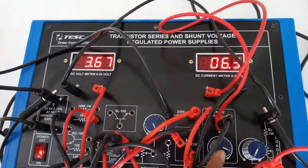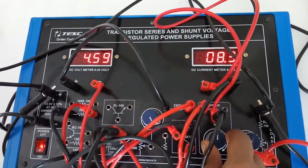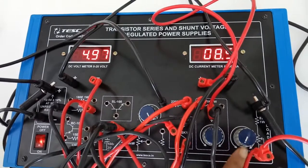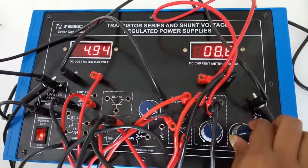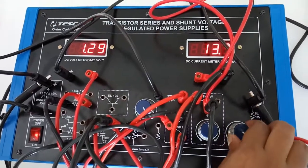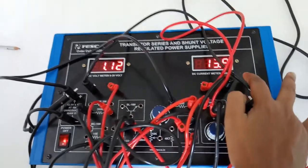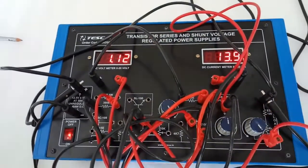Again bring it back to the initial position and move towards anti-clockwise position. Now again increase the current and we can see that the limiting current amount is increased. Now it is 13.9, that is almost 14 milliampere.